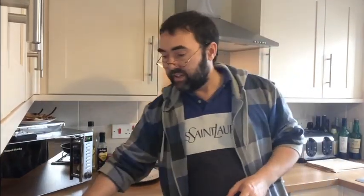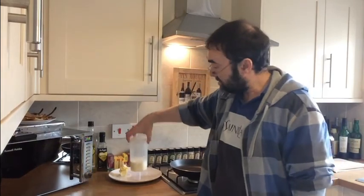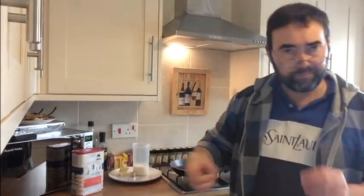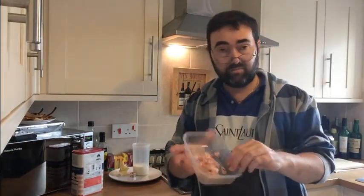First of all, we're going to need about 50 grams of butter, about 200 millilitres of milk, one chicken stock cube, and some flour.